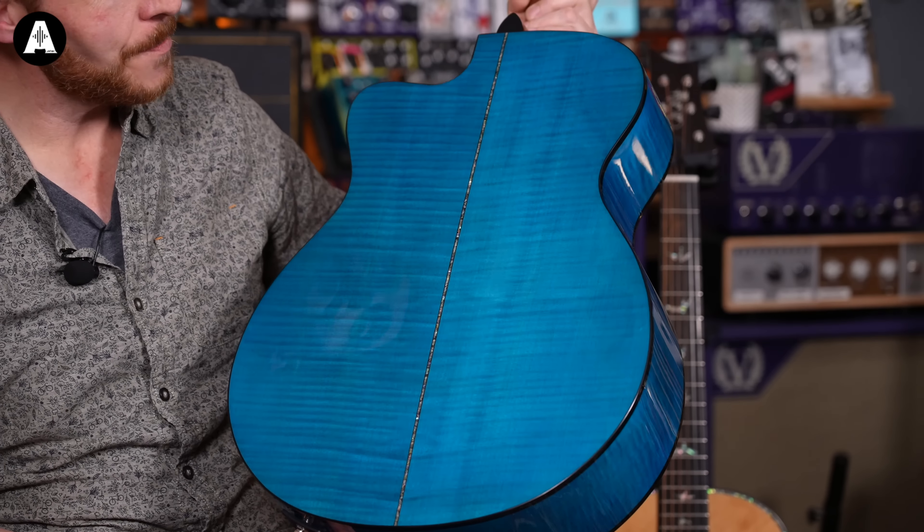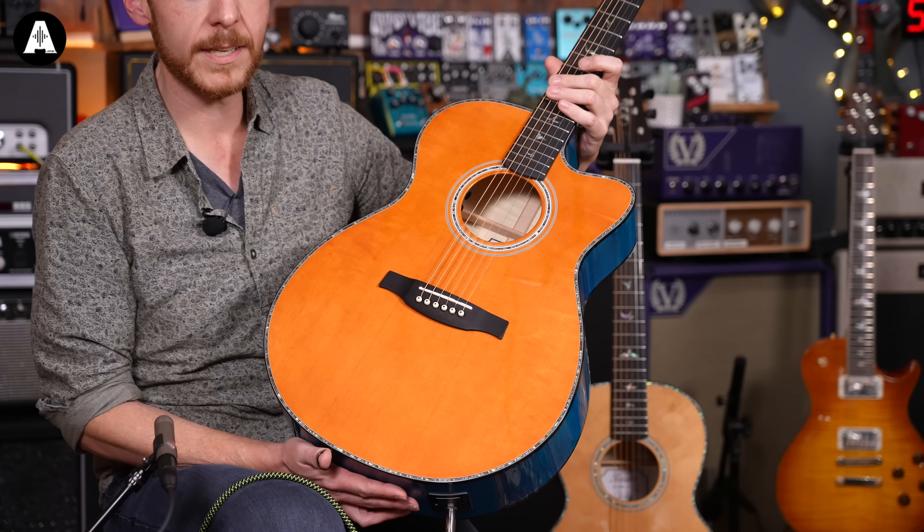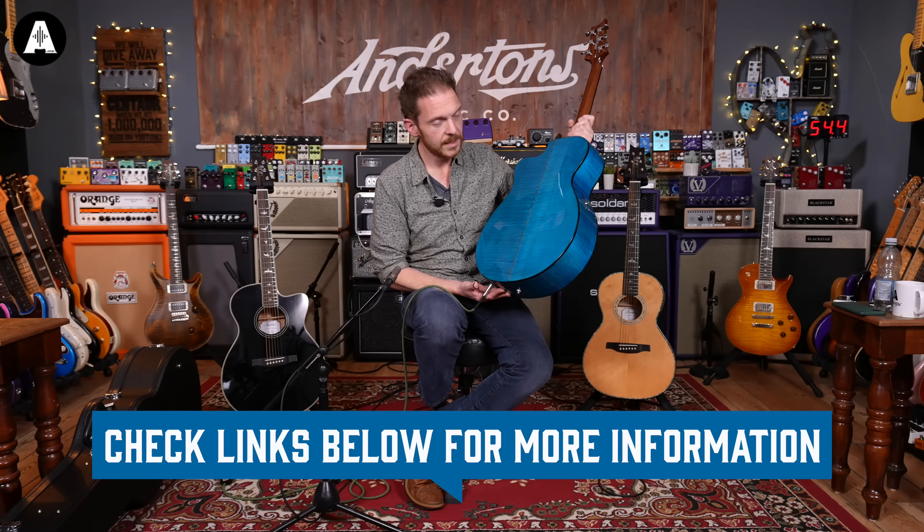Last but by no means least, we have this, which I would say has more of a traditional PRS aesthetic to it. This is another Angelus model, but a limited edition. The reason it's limited edition is because of this: Mateo Blue. I'm hoping you're getting the full majesty of this blue — it is very, very blue. It would divide opinion as to whether you like it, but if you do like this kind of look on a guitar, you're going to really like this. The specs are pretty much the same in terms of measurements as the other Angelus, but this one has got beautiful figured maple on the back and sides — so a very different look and also a different tone.